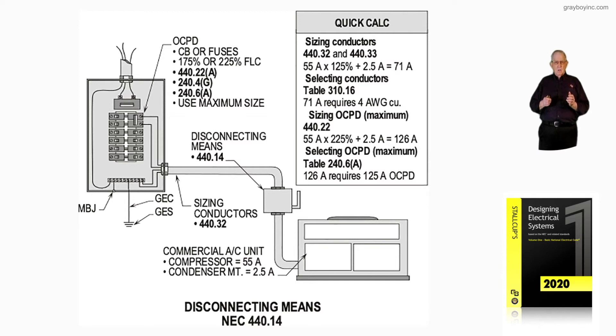Now let's review the quick calculation like we're calculating everything. Per 440.32 and 440.33, we would take 58 amps times 125% plus 100% of that condenser motor at 2.5 amps, and we'd come up with 71 amps.